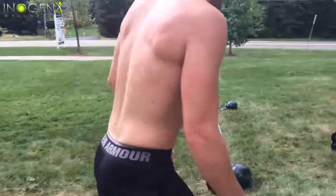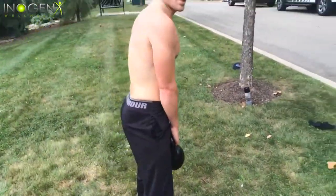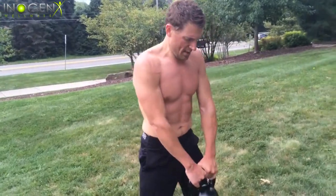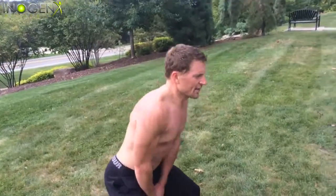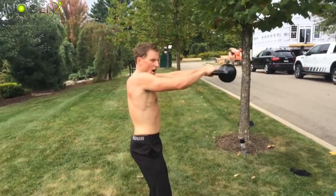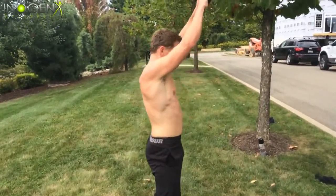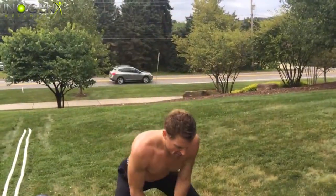Next, run over to your kettlebell swing. A lot of different people do these incorrectly in my opinion. What I've learned from my coach Al from Stick With It Fitness — he really showed me a lot of great form on this. You want to move with the hips. Start slow, drive it up, drive the hips. Keep it in tight into the crotch, not down low — that's not a kettlebell swing, that's a back injury. Drive the hip, 15 to 20 reps.